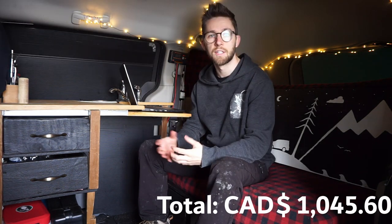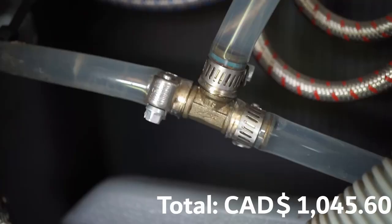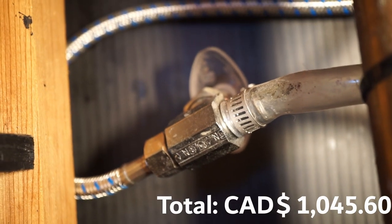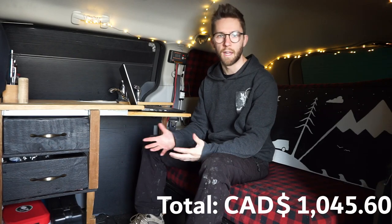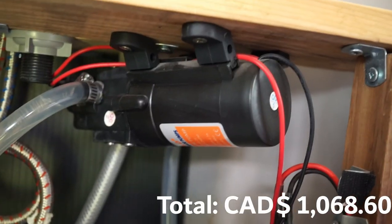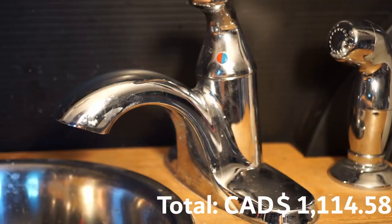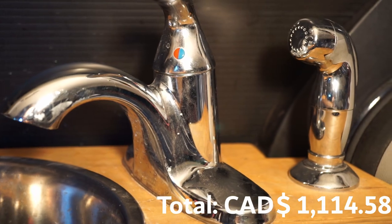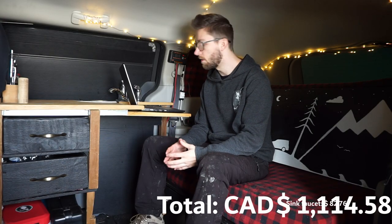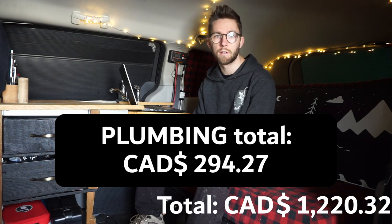There's also miscellaneous plumbing hardware — stainless steel hose clamps, a valve to connect the plastic tubing to the faucet tubing — I'm estimating about $23 with tax for all of that. The SeaFlow water pump came out to $45.98. Finally, the sink faucet was $82.76 and the sink hose was $22.98. The grand total for the entire plumbing system is $294.27.